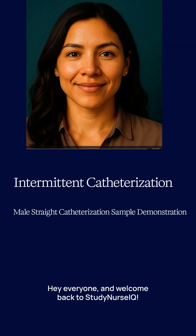Hey everyone, and welcome back to Study Nurse IQ. I'm Jeannie, and today we're going to tackle a crucial nursing skill: intermittent catheterization, also known as a straight cath.